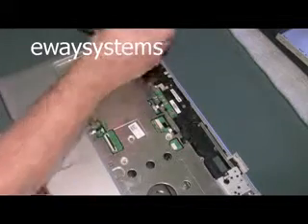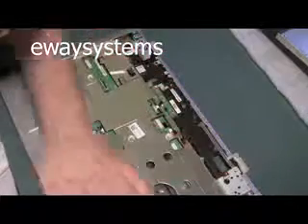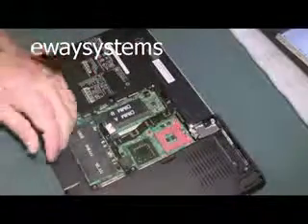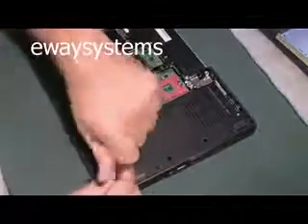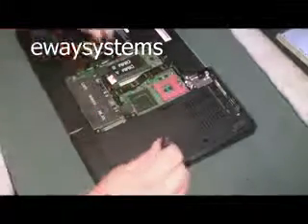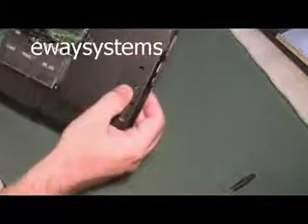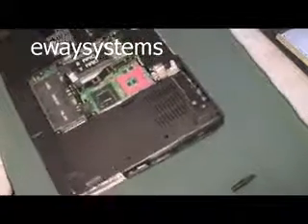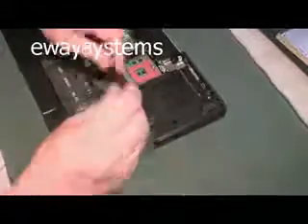Let's get these ribbon cables unattached — this thing is much more complex than I thought it was going to be. Screws out. This screw might give us a problem. That looks like most of the screws on the top layer. Let's flip it around and take all the remaining screws out of the bottom part of the case. This is the hard drive — you can see the little hard drive symbol right there. It's going to pull right out when you take those two screws out.